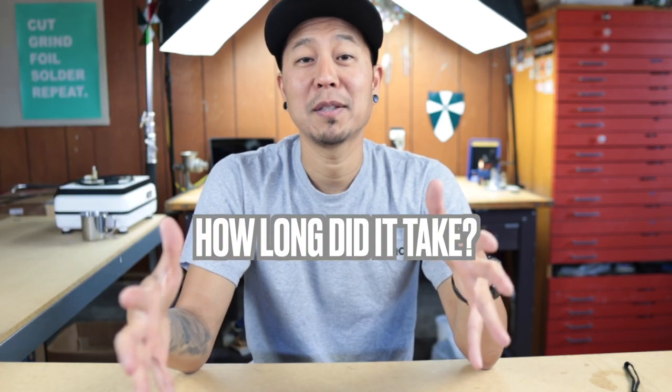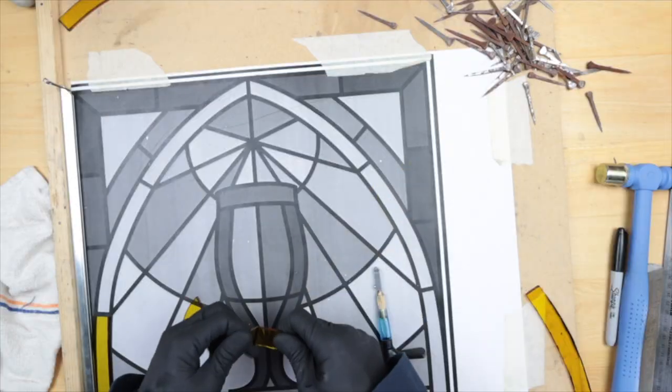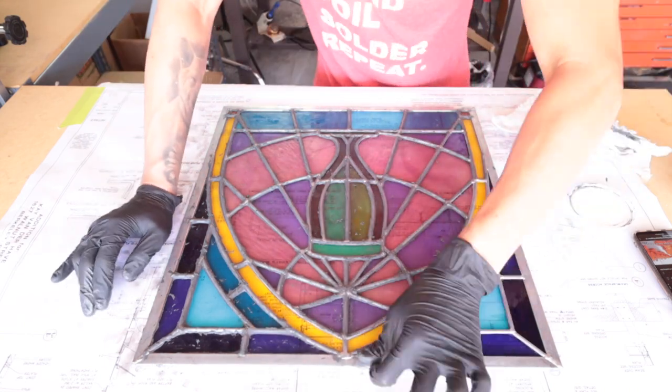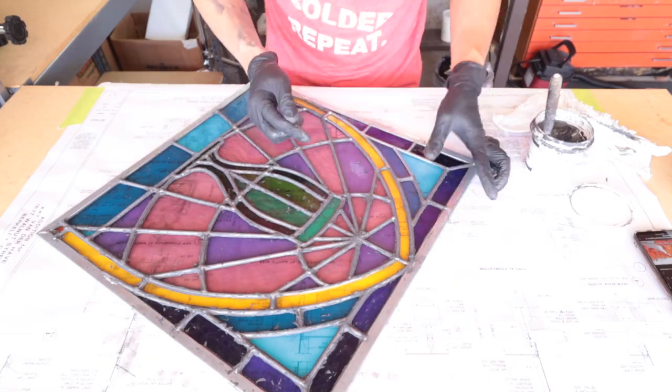Now let's talk about how long it took me to make this project. I logged and spent 45.4 hours on this entire project over a span of 26 days, a few hours here and there. I logged as accurately as possible, so I believe this is the actual hours I spent. Now could I have shaved off some time? Yes. One thing that comes to mind is the putty — when applying it and trying to clean it up, it was a little dry and harder to work with.